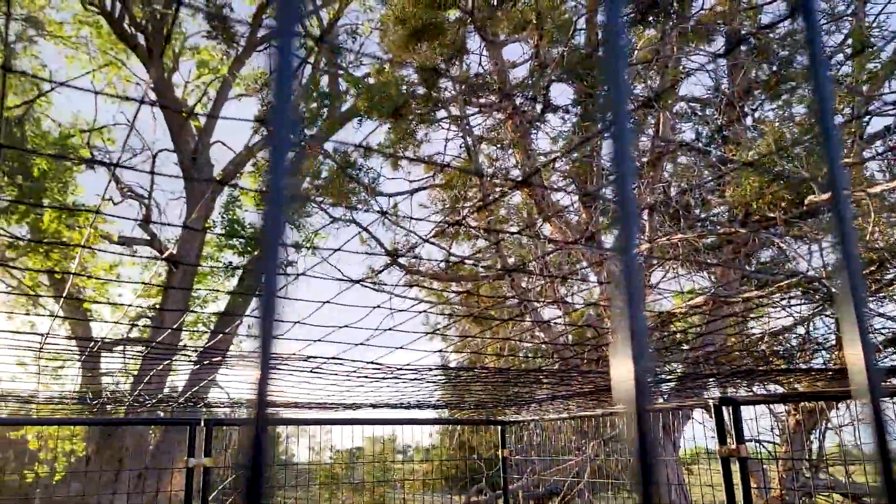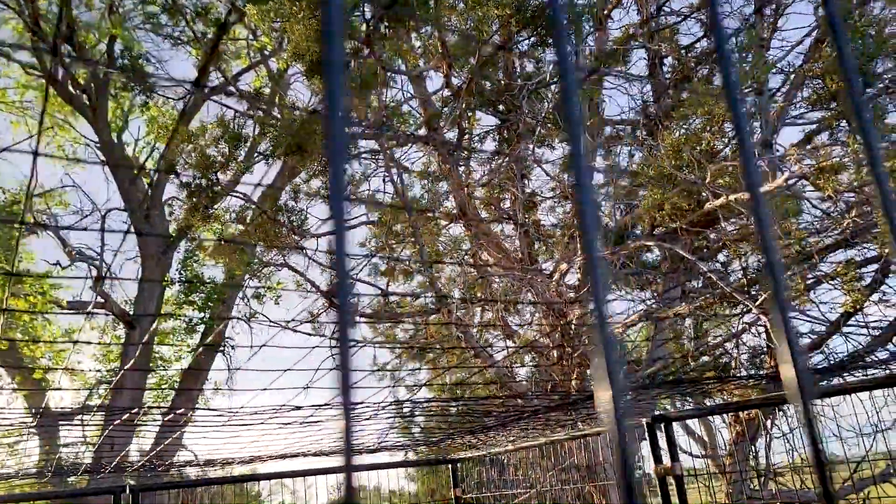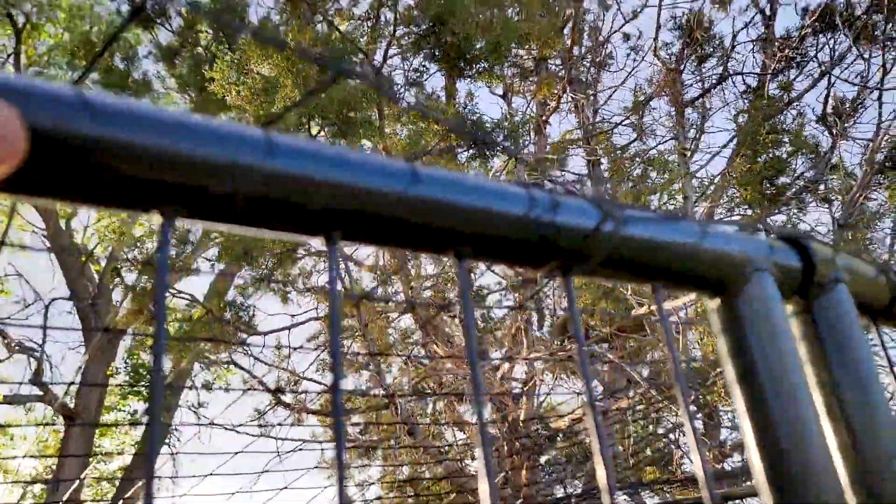Obviously a roof because raccoons can climb. Very secure on there, there's no real holes for them to lift up on. We just used this little thin gauge wire to secure it on.